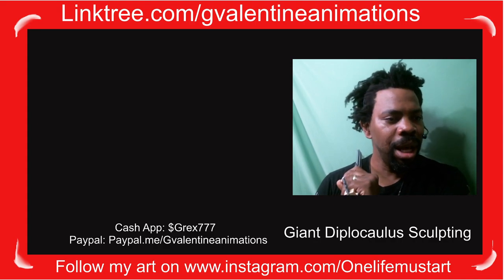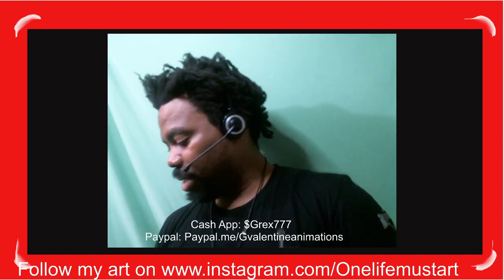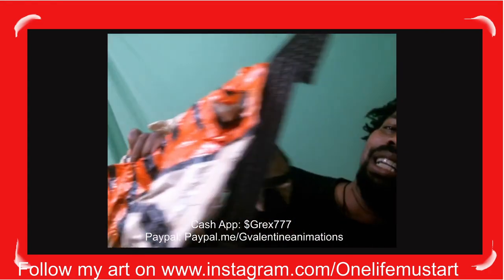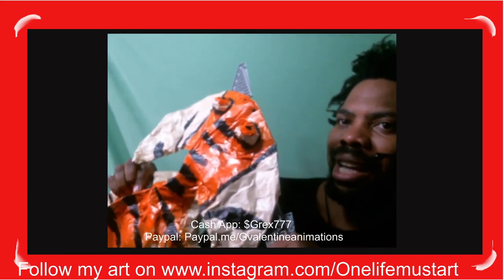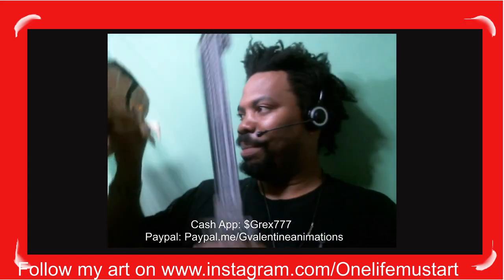I'm going to show you the big one — let me switch the camera real quick. Here we go, here I am. As promised, here is the Diplocolis — I'll put it down right here, just making sure it doesn't get you. Here it is, the big one! Big giant mouth right here — very vicious. He's huge! Back, Simba, back! I don't actually have a name for him — Simba would be good, kind of like a tiger.